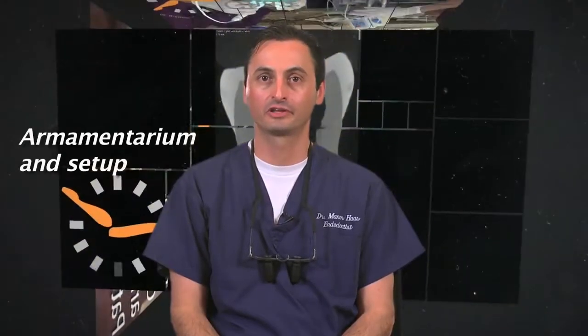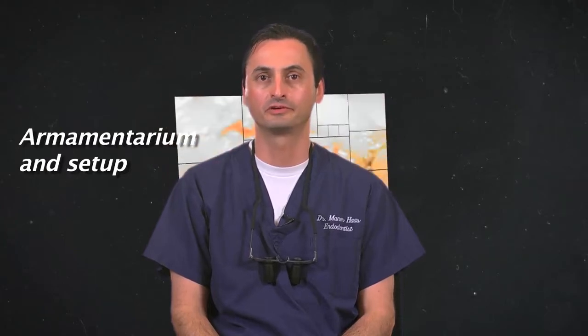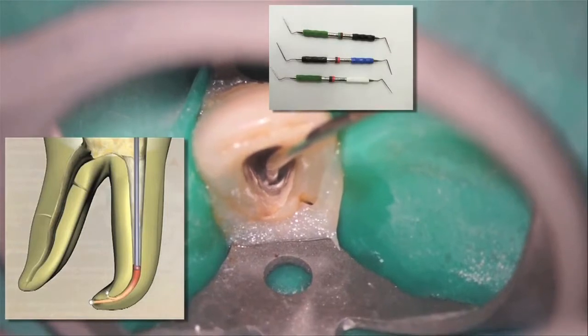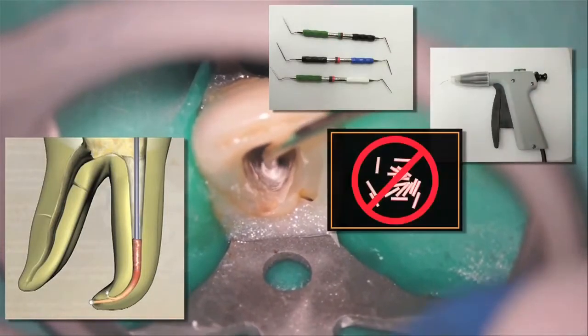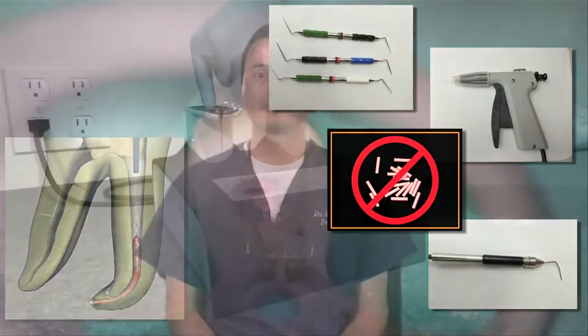A final misconception I'd like to discuss is that gutta core requires extensive setup and armamentarium. This is actually quite the opposite. For traditional warm vertical obturation you need: a master gutta percha cone, multiple pluggers, a warm obturation delivery unit with gutta percha pellets or carpules, and hot tip instruments. Compare this with what is needed for gutta core obturation: an oven, a gutta core cone, and a cotton plier. That's it.